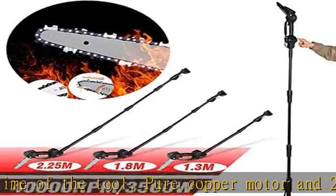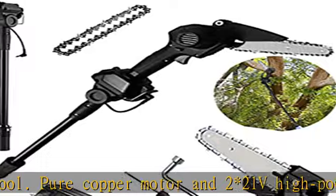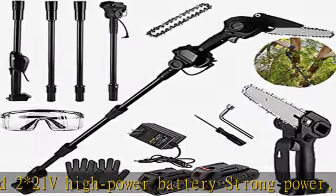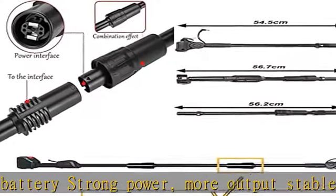Cutting thickness: 15 cm, cutting diameter: 15 cm. Battery: 21V 3.0Ah lithium-ion. Charging time: 1.5 hours. Continuous working time per charge: approximately 50 minutes.